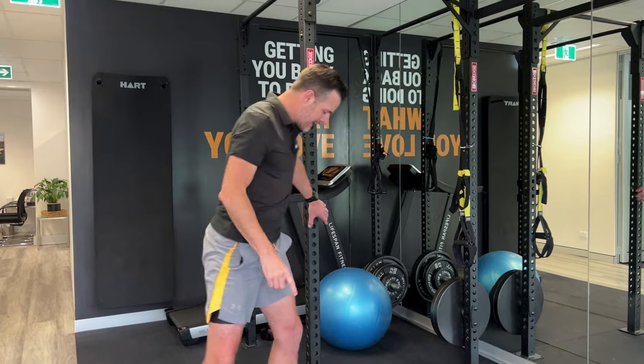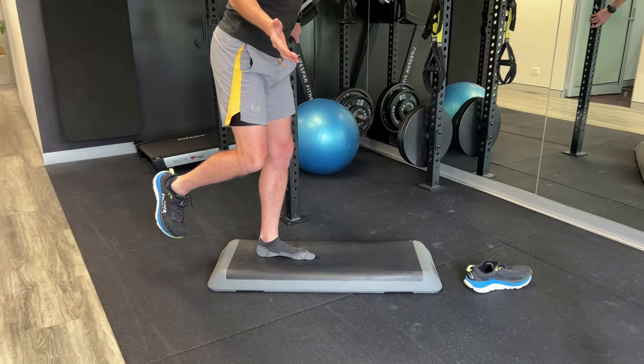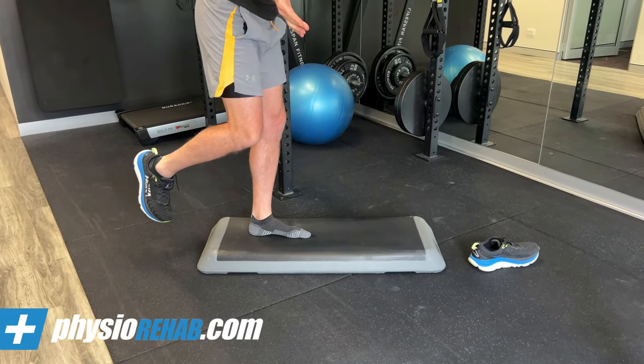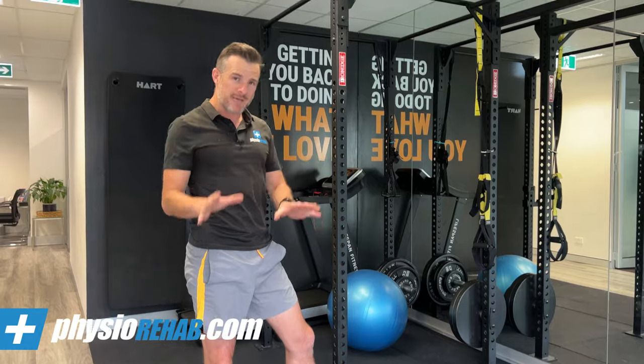Once you've got some activation, put a bit of load through it — do the same thing but now fully weight-bearing. Try to let your arch collapse and then lift back up. You're going to find that a lot harder, and you'll want to scrunch your toes more. So make sure you start with non-weight-bearing first, then progress once you've nailed that.